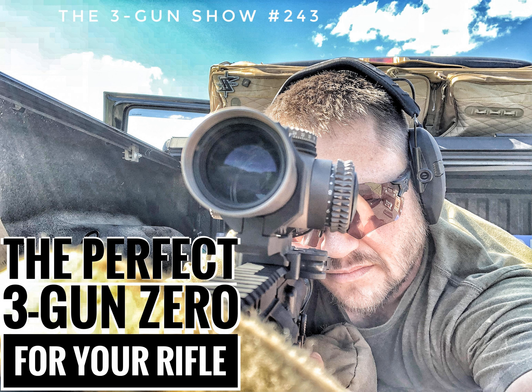Are you ready? Stand by! Hey everybody, I'm Dave Hartman and welcome to The 3-Gun Show, the world's largest 3-Gun podcast.